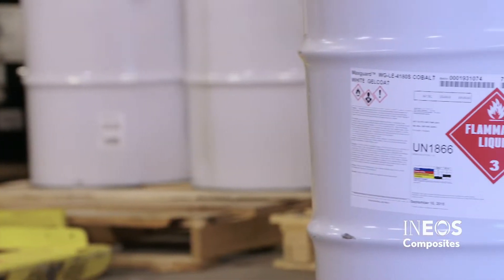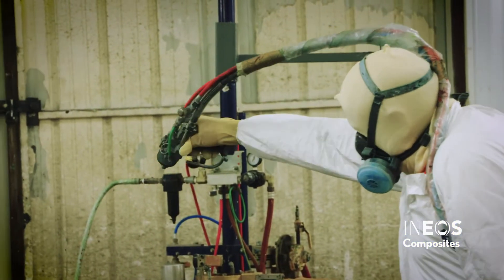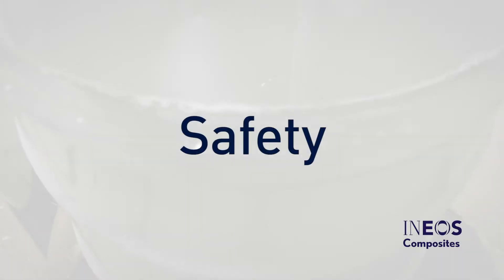This video will outline all the key aspects of storing and applying INEOS Gel Coats in a manner that is safe and will provide lasting value to the end user.